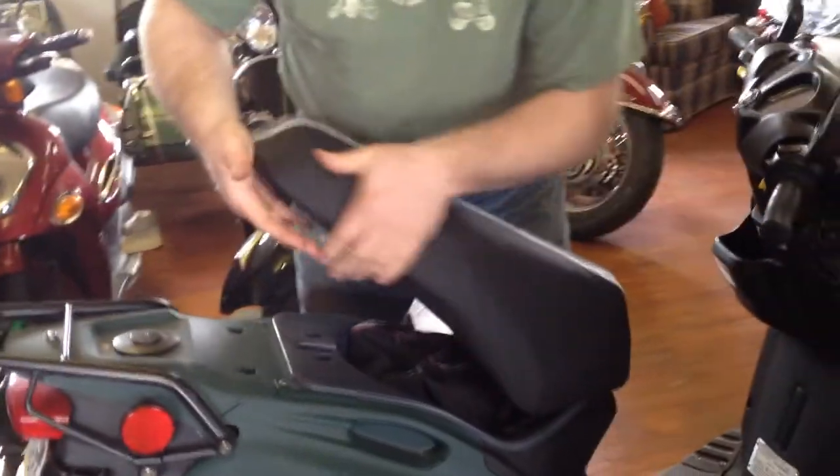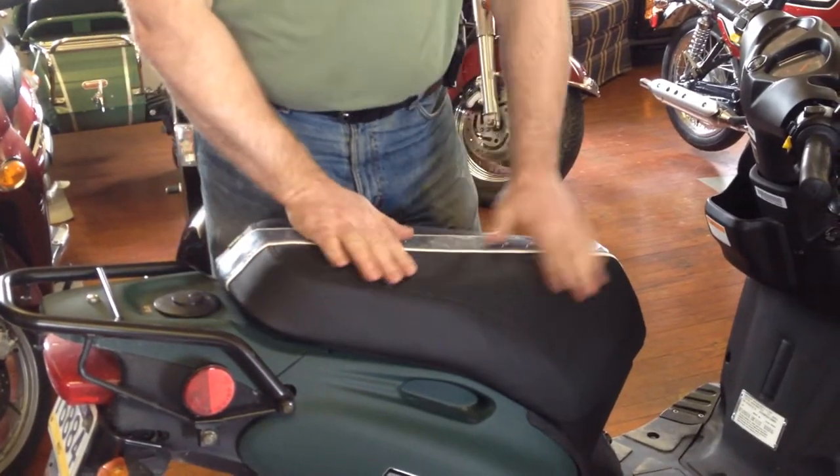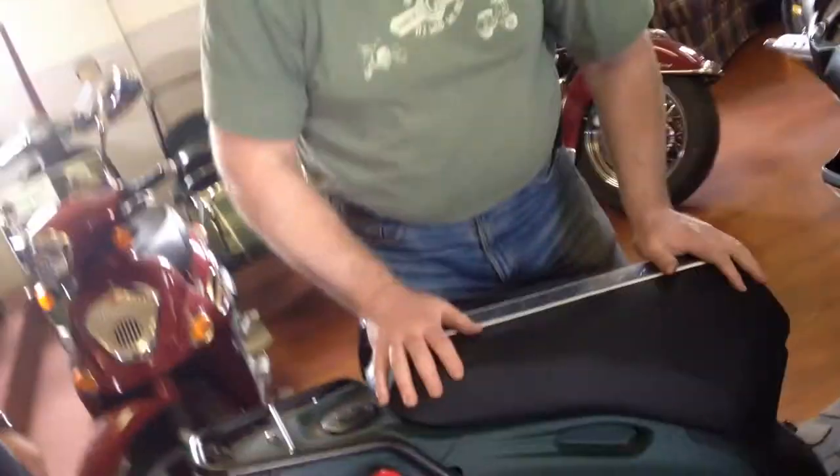Smooth it as you go. Once you sit on this a few times it smooths out, especially once it spends a little time in the sun — all this gapping will go away.